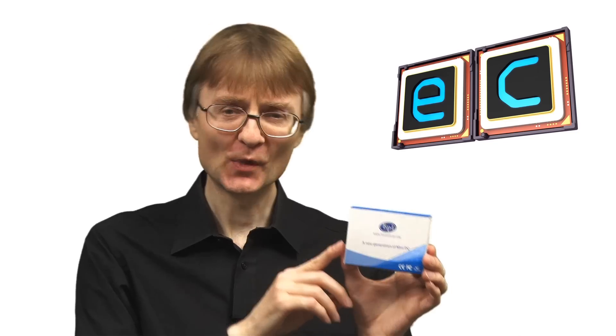Welcome to another video from ExplainingComputers.com. This time we're going to take a look at the Banana Pi M20. This has a form factor the same size as a Raspberry Pi Zero, 65 by 30 millimetres. But this board has got a quad-core processor. So let's go and take a closer look.